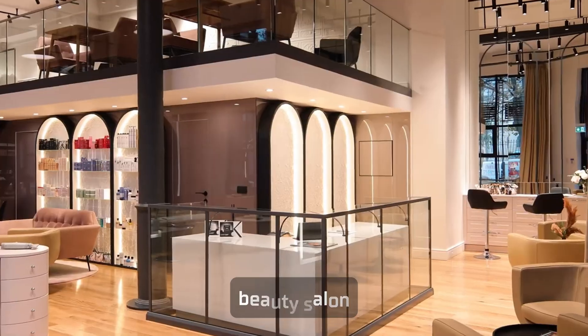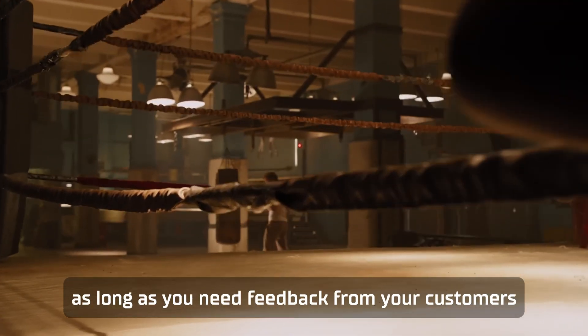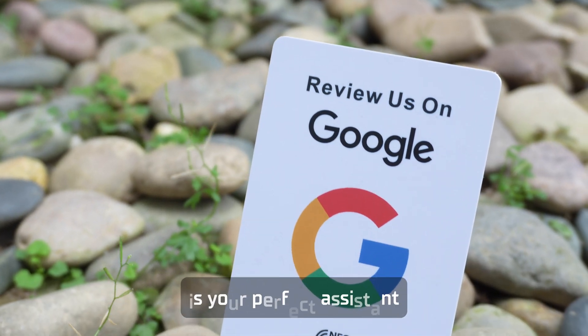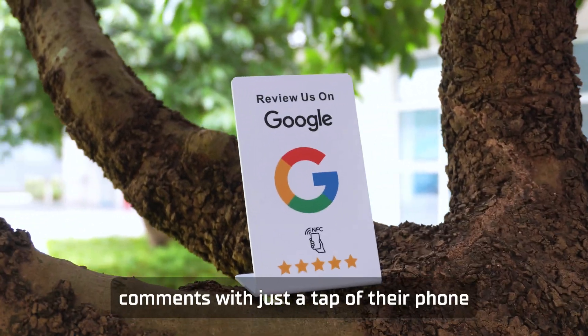Whether you own a restaurant, beauty salon, or gym, as long as you need feedback from your customers, this NFC Google Review Stand is your perfect assistant. It allows customers to leave quick comments with just a tap of their phone.